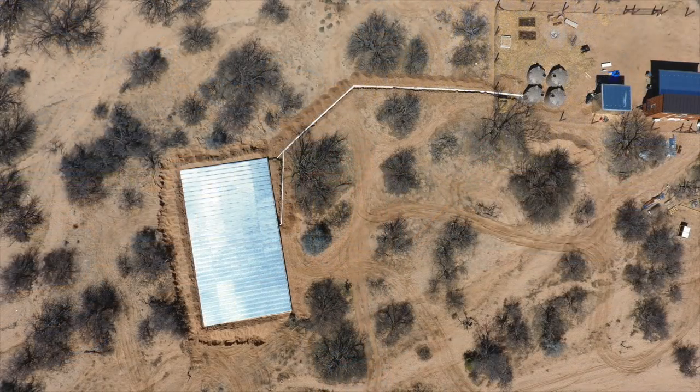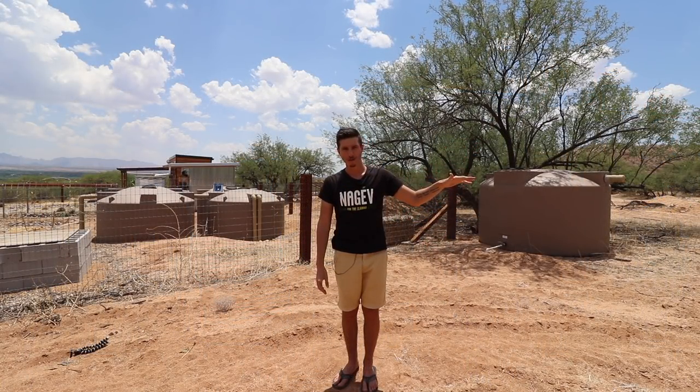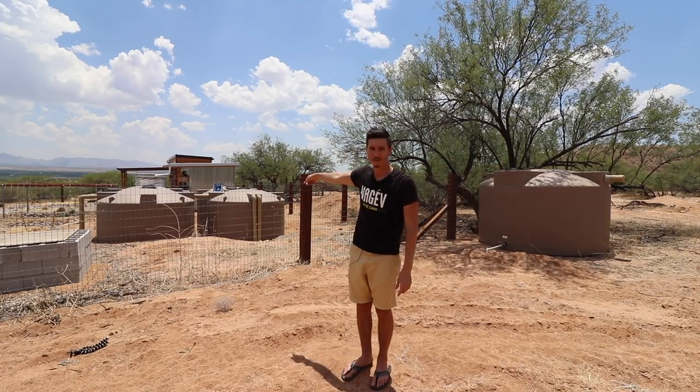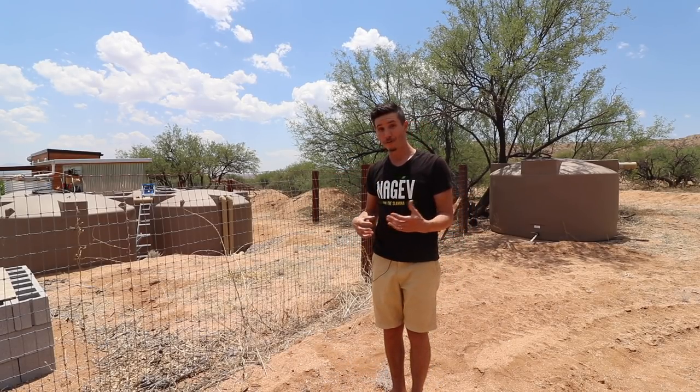We have two four-inch pipes coming from the rain roof, trenched underground, going into the first main collection tank. This system is called a wet system — those two pipes are actually filled with water. As water trickles down the rain roof into the gutter, it displaces that water at the top and pushes it into the tanks. So those two four-inch pipes are always filled with water.